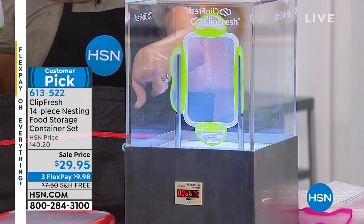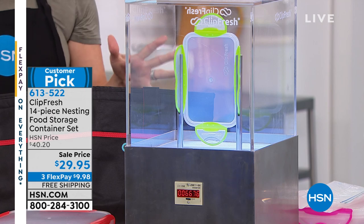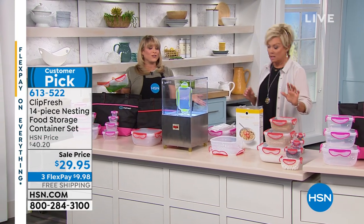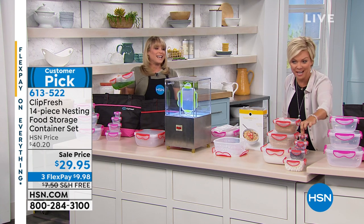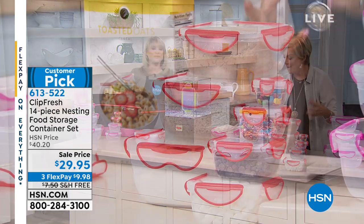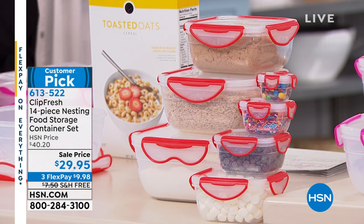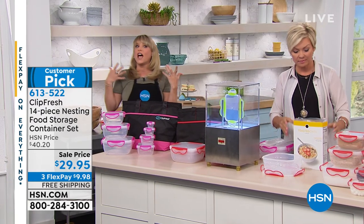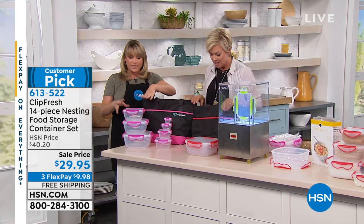When you get this set home — and by the way, this is the best price we've ever offered — we have 800 lucky people who can take advantage of this. We sold out of green earlier, so today we have two colors: pink and red. I love all the little containers — that's a quarter cup right there — and they do nest if you're not using them. Let me show you what you're getting: it's leak proof, airtight, watertight. Everything you'd want in a food storage system.